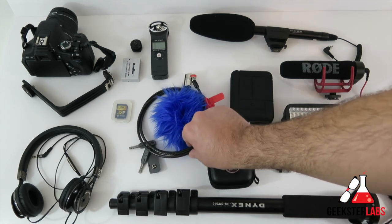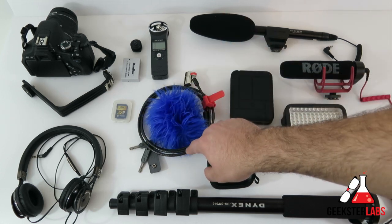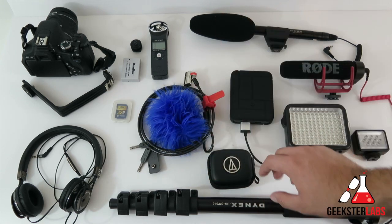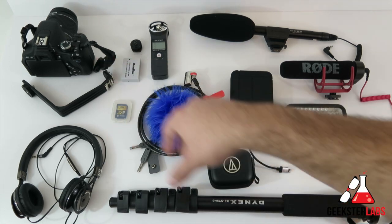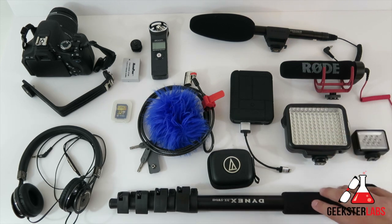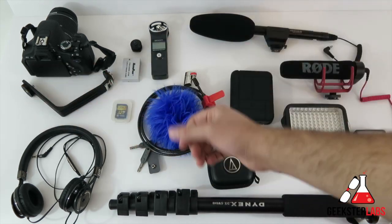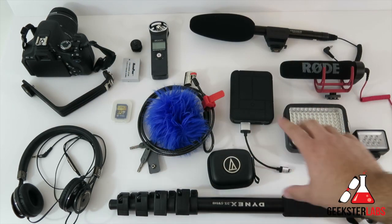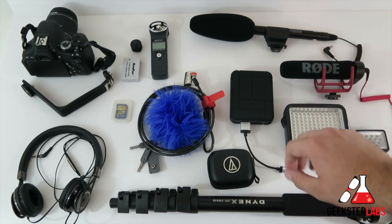Next we've got the Kensington ClickSafe laptop lock — so if I leave my laptop in the press room while eating lunch or uploading videos, I can lock it down. Got the monopod, which is probably the most important piece of the puzzle, because I don't want to do handheld video but I'm not going to carry a full tripod — that's too big and bulky. I'll attach the monopod to the bottom of the L-bracket and just walk around the show with the whole rig on it.